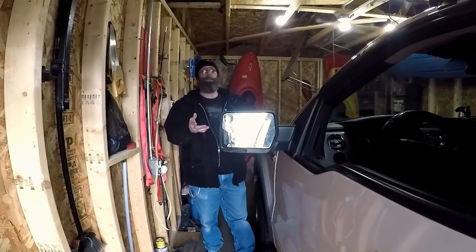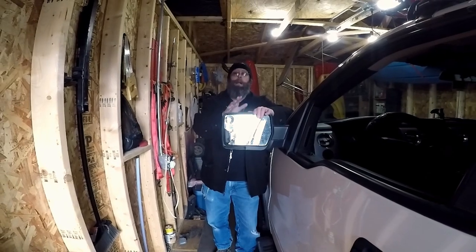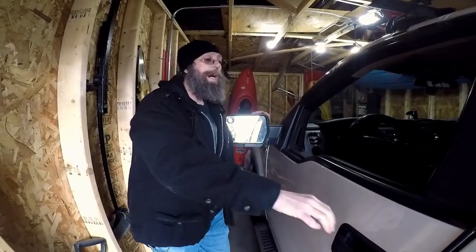Welcome to Wild Country Adventures. In this video, we're going to be replacing the driver's side mirror on a 12th gen F-150. The replacement is quite simple.